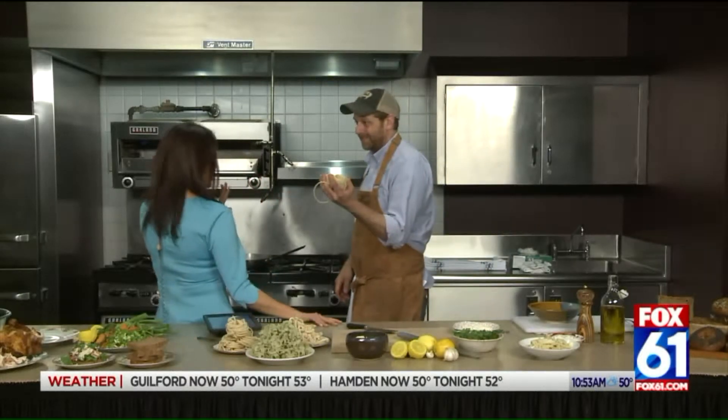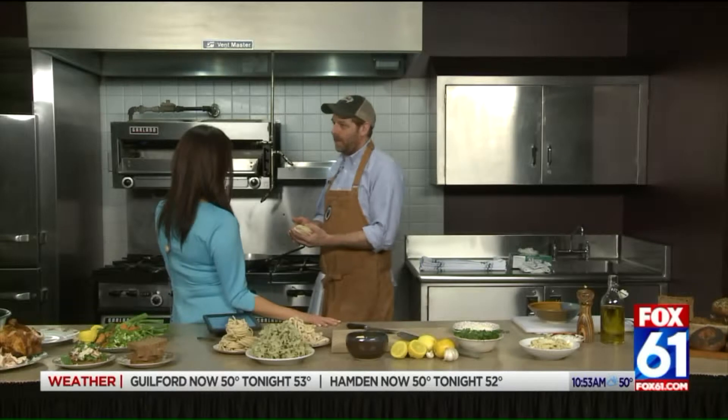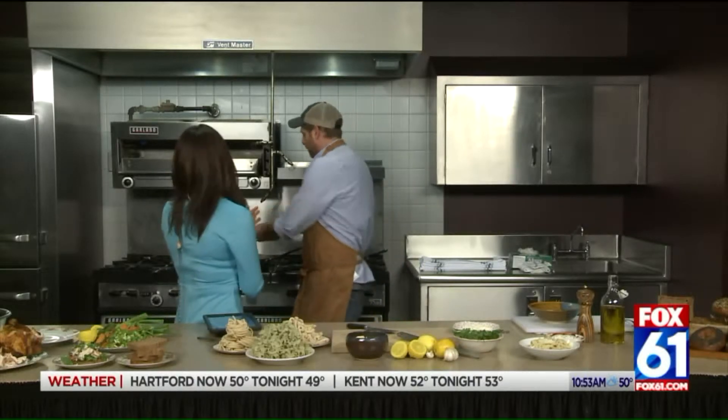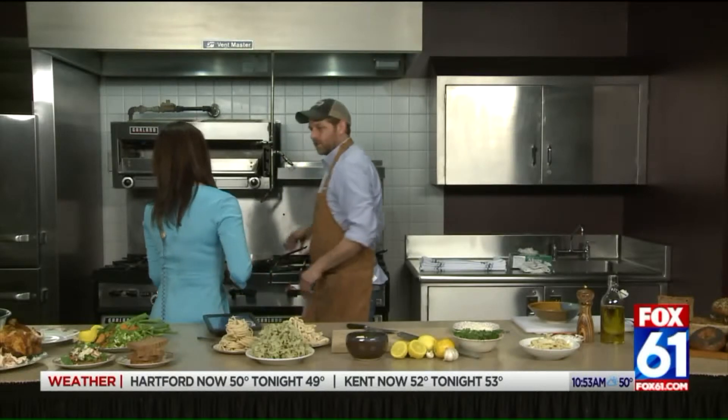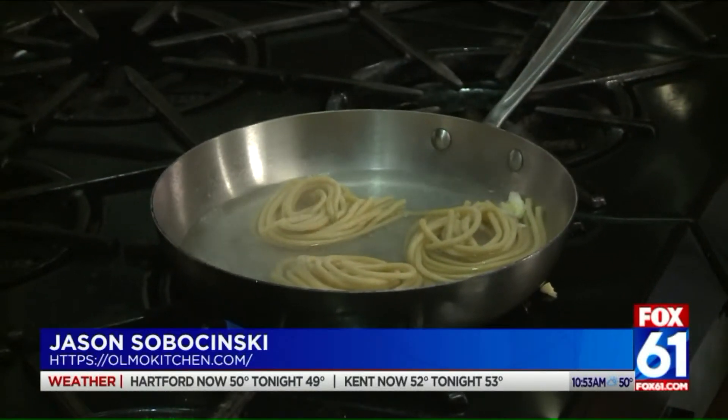So I got fresh pasta. And you can use dried pasta. Absolutely. Part of the secret to this dish is we're going to cook it in a shallow pan. So we're not going to do a big pot of boiling water.